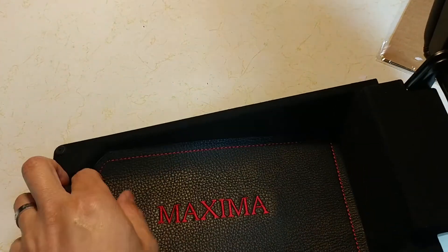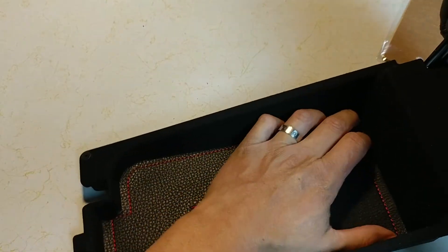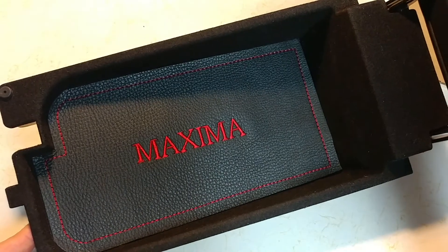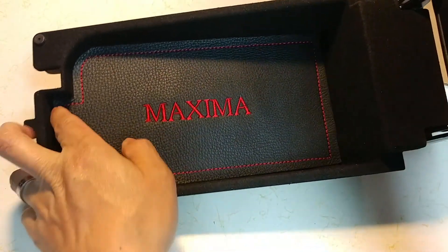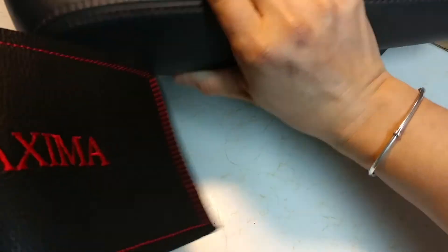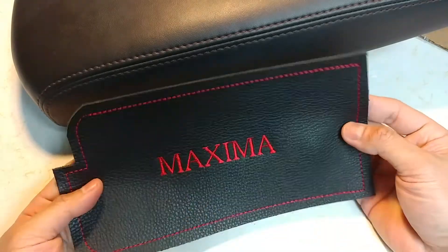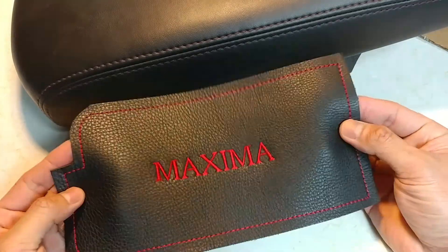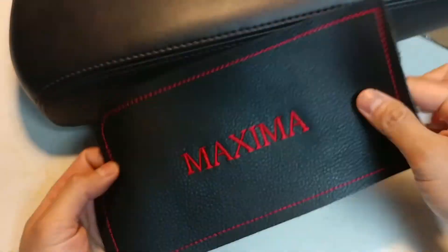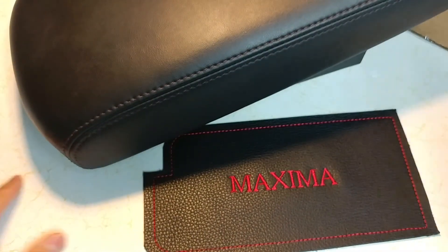That's pretty much it — just a quick review of the leather insert I got off of eBay. I'll put the link below for the leather piece. Nicely neat, nicely done — Nissan Maxima. The back smells like leather. All right, thanks guys, I am George. Have a good one.